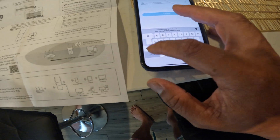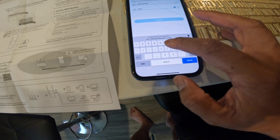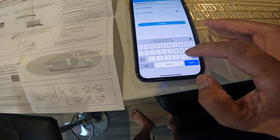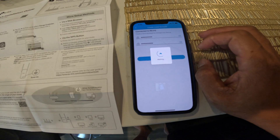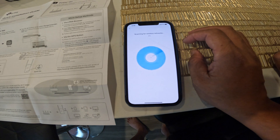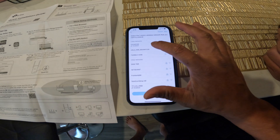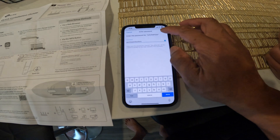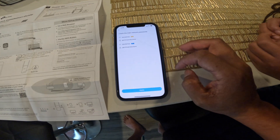The setup is probably only gonna take you like three minutes, four max. It's super simple. Connect and it took my password. Now it's gonna go to your WiFi connection — click which WiFi you're using, enter the password, and connect.